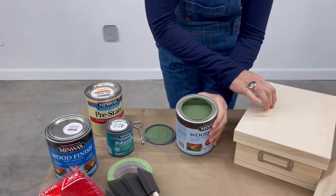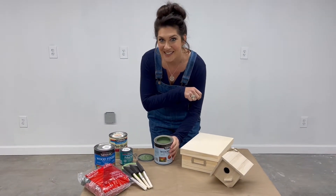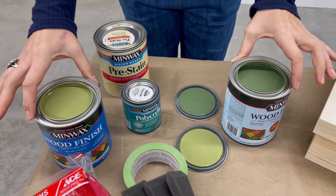We're going to take you through a quick little DIY to help you show off this brand-new Color of the Year. We're going to use both the solid color and the semi-transparent stain.